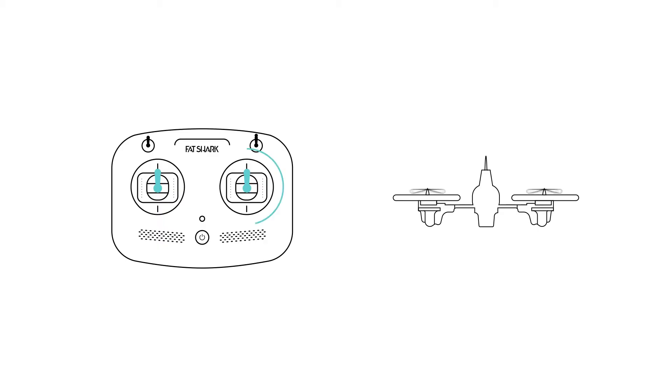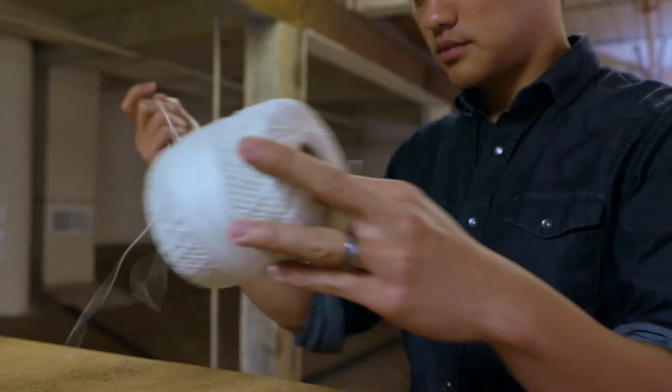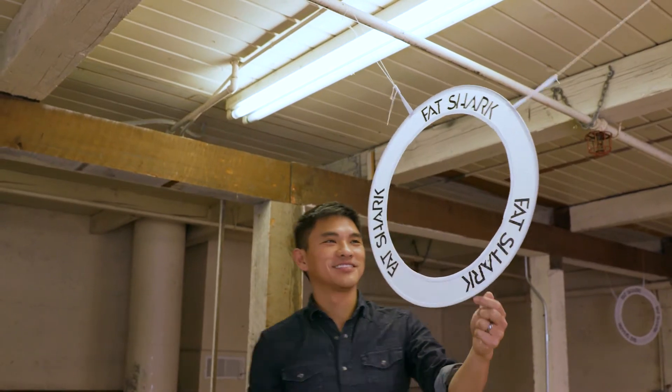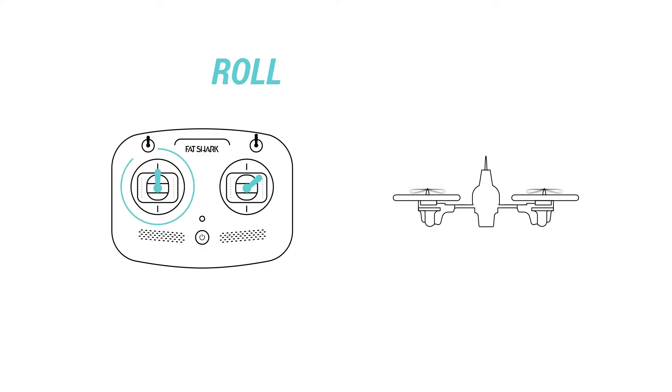This is important for when you're making turns around a racetrack. You can make turns around a corner only using the right stick, but your quad is going to be sideways throughout the entire turn. So if you ever want to make a flat turn so you're more comfortable through the turn and you have a more stable video image, you need to mix roll and yaw simultaneously.